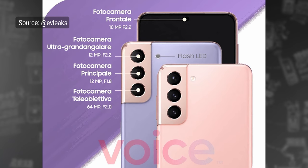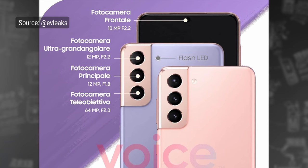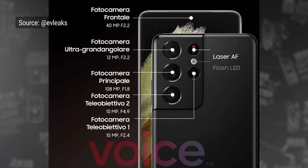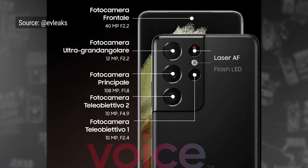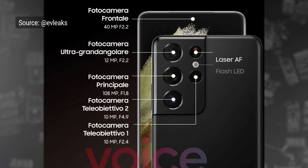Moving on to the cameras: the S21 and S21 Plus have a triple camera setup on the back, which looks quite similar to last year's, with a 12MP main cam, a 12MP ultrawide, and a 64MP telephoto cam that uses cropping to achieve a 3x zoom at 12MP. In contrast, the S21 Ultra has 4 cameras on the back: a 108MP main cam, a 12MP ultrawide with autofocus, and an upgraded zoom setup consisting of a 10MP 10x folded periscope zoom and a traditional 10MP 3x telephoto, plus laser autofocus.